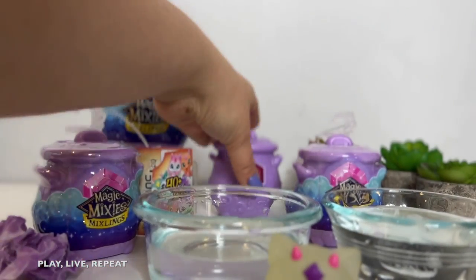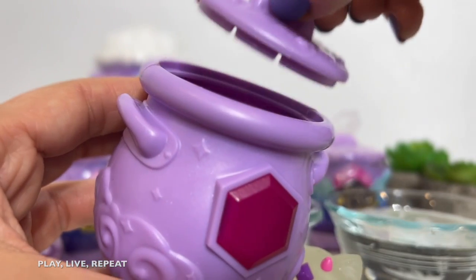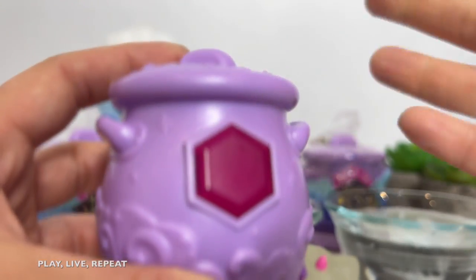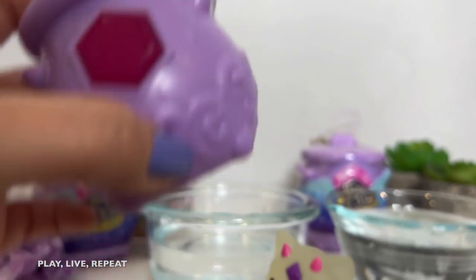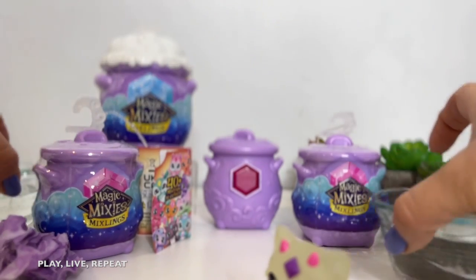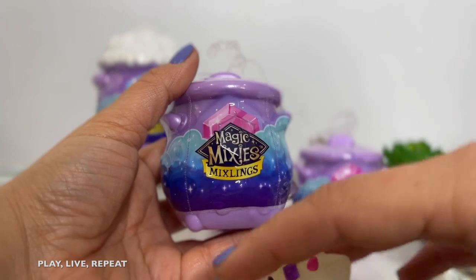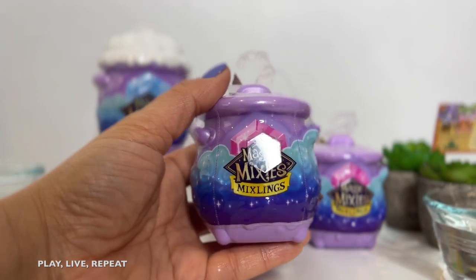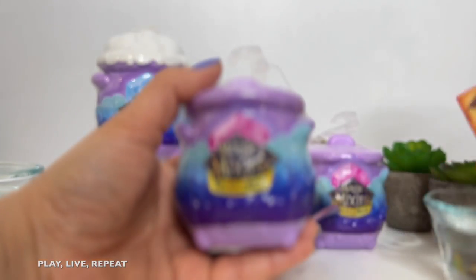In order to reveal your Magic Mixlings, you're going to first open up your cauldron, reveal your magic wand, take your magic wand, and say the magic words: Magicus Mixus. Let's just unbox it, shall we? Don't forget to like this video and please subscribe. All retail information is going to be in my description below.